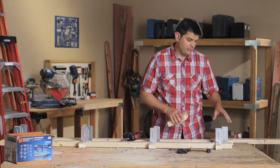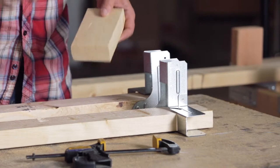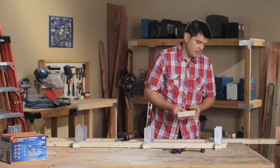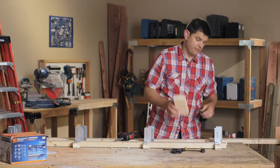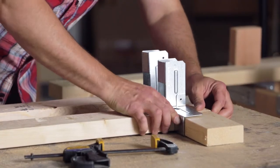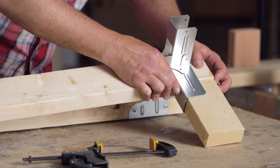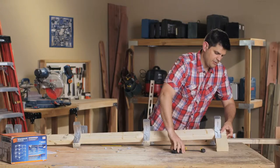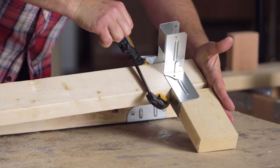I haven't screwed this one in for a very good reason. This connector is going to be the very top connector that's going to hold the top shelf. In order to get that one flush to the top, you can take a piece of scrap 2x4, put it into the connector, slide it up to where it's flush with the corner post, and hold it there. This way, when you put the top on, it'll be perfectly flush.